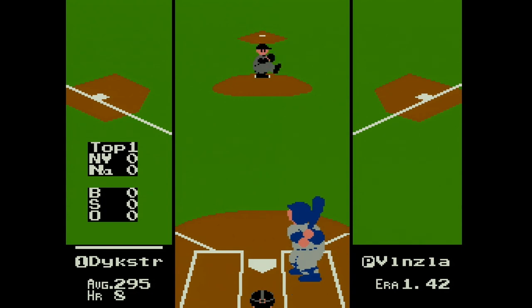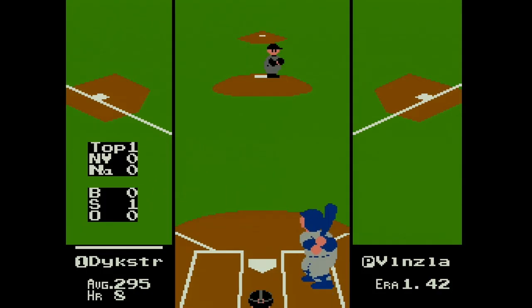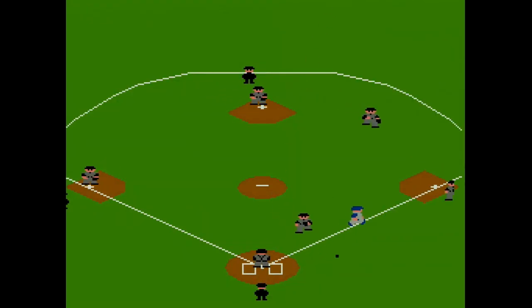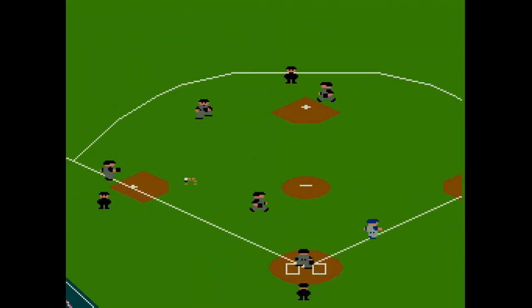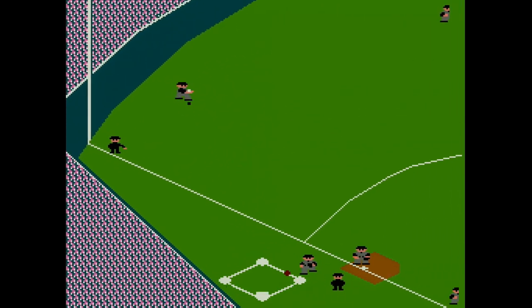Funny how every time a new game console came out, we always told ourselves, 'My god, these graphics are insane. They're so realistic. How can they get any better?' And every 6 to 9 years, we were proven wrong. Anyways, RBI Baseball on the NES is a classic — an all-time favorite among NES fans, and for good reason too.